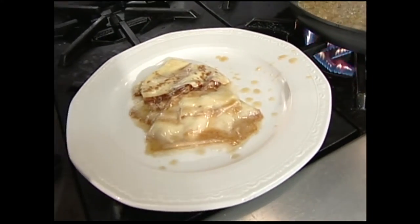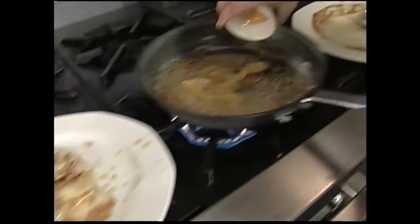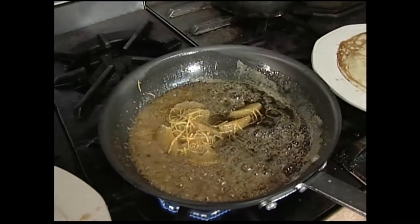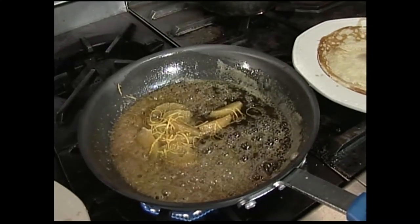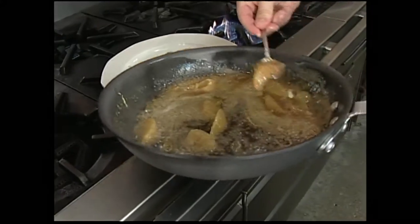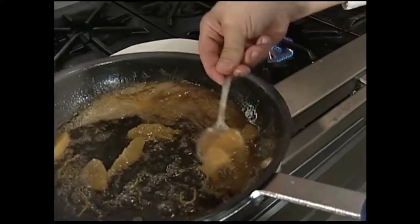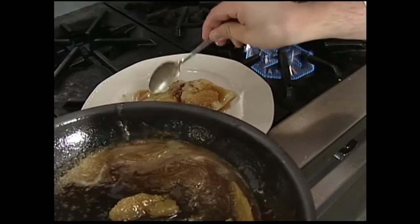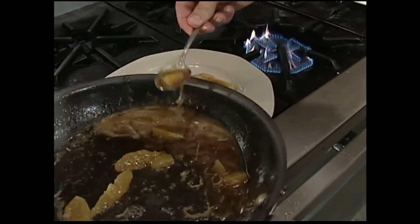Now we're going to take this sauce, add some orange segments, a little bit of orange zest, and a little bit more butter to finish that off and make it nice and rich. We're going to take that sauce and just put it right over the top there — a couple of orange segments, a little bit of that sauce. There's butter in there. Boy, that's all good right there.